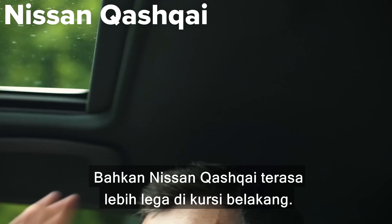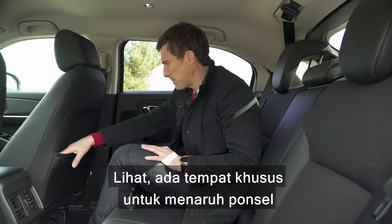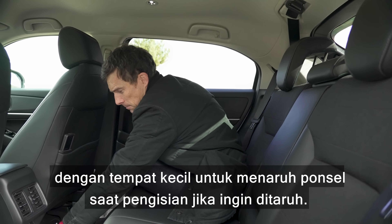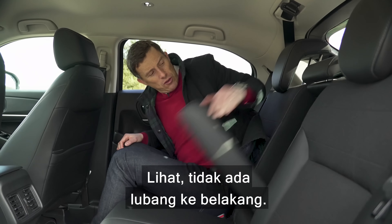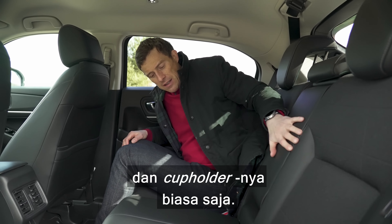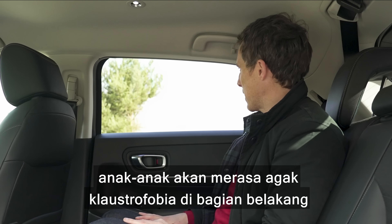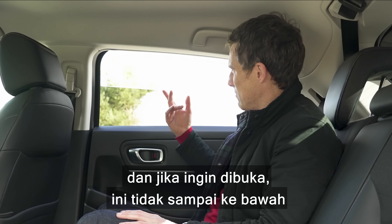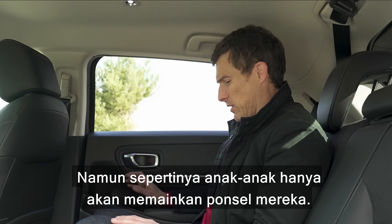In fact a Nissan Qashqai feels roomier in the back seats. There are some redeeming features though — big pocket backs with a special compartment for your mobile phone, two USB ports, and a place to leave your phone while charging. But there's no through-loading, and the armrest is floppy. Children may find it a bit claustrophobic because the windows are quite narrow and don't go all the way down. Not ideal, though I guess the kids will just be on their mobile devices anyway.